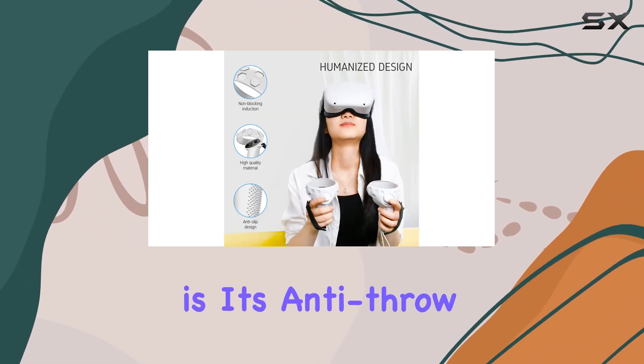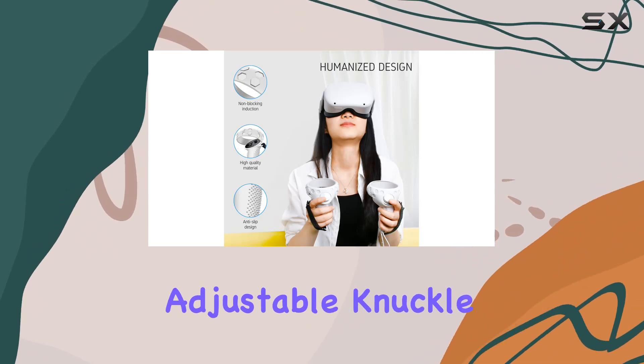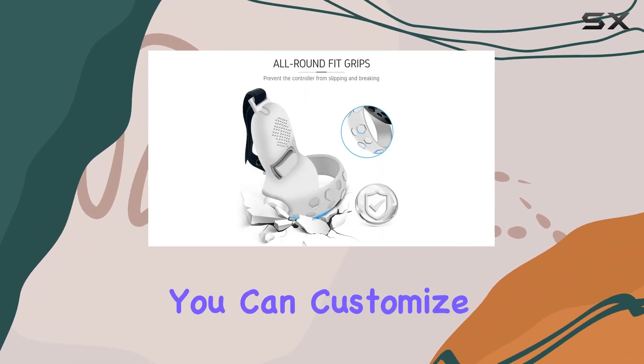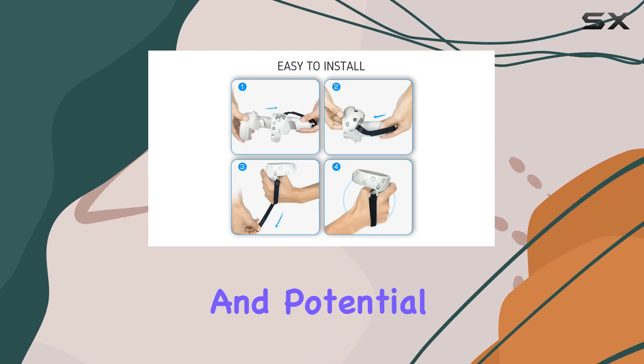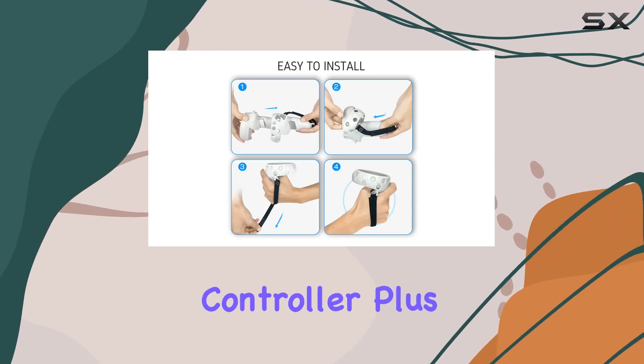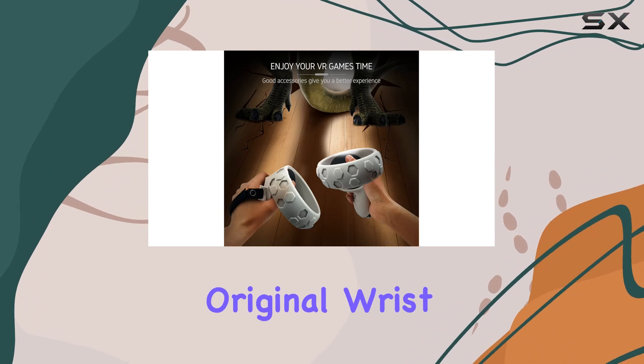With adjustable knuckle straps featuring velcro fastening, you can customize the fit to your hand, preventing accidental slips and potential damage to your controller. Plus, you can still utilize the original wrist strap alongside the knuckle strap for added security.